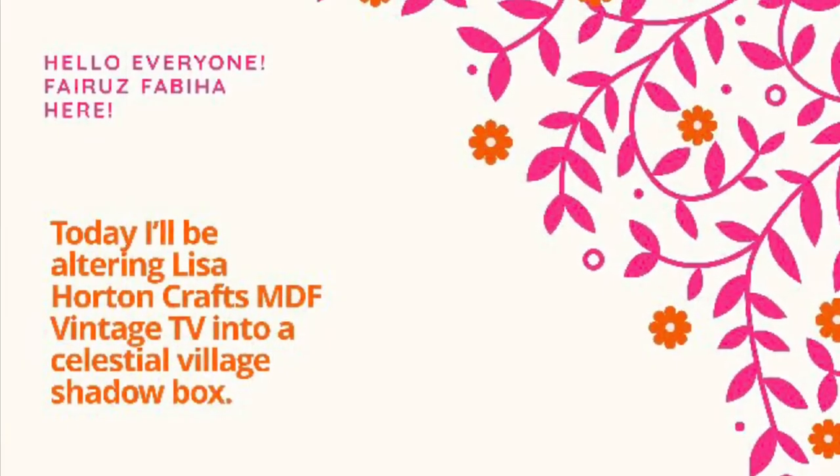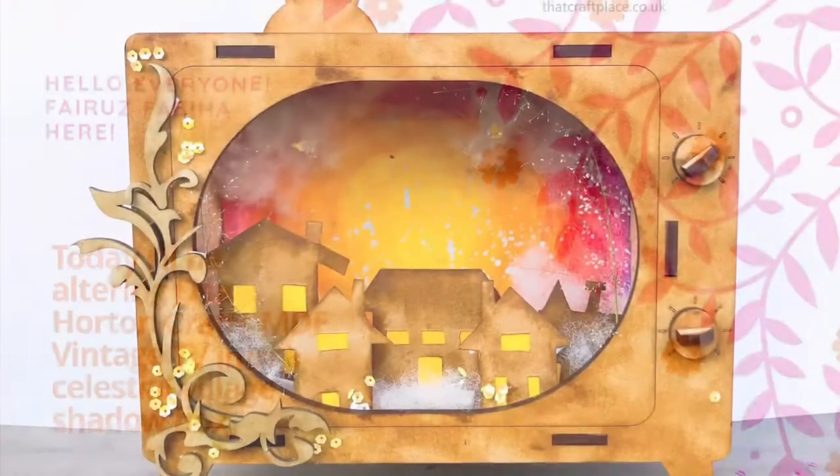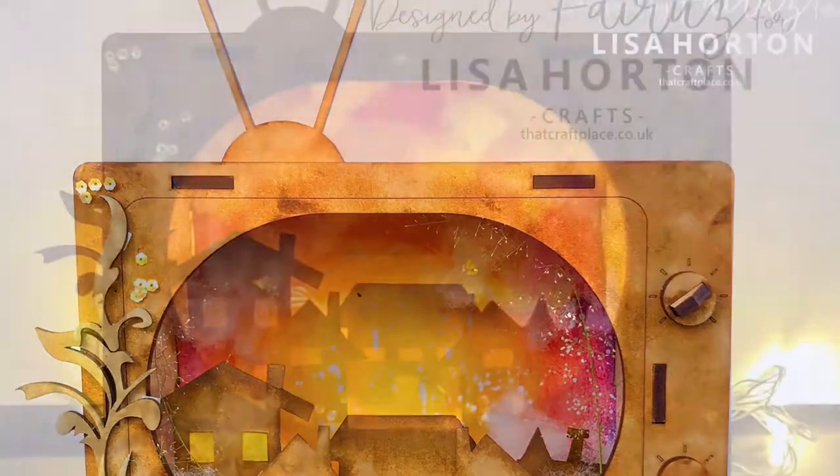Hello everyone, welcome back to our channel. Today I'll be altering Lisa Hardencraft's MDF Vintage TV set into a Celestial Village shadow box.